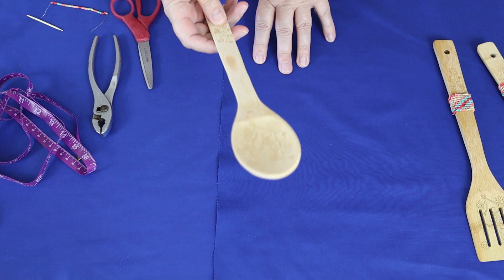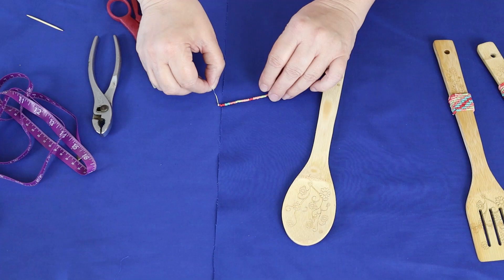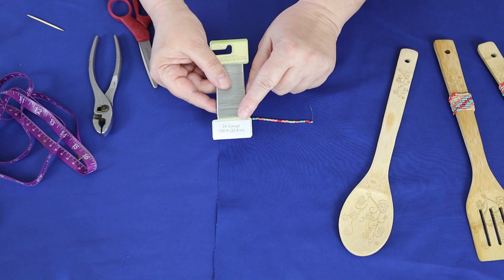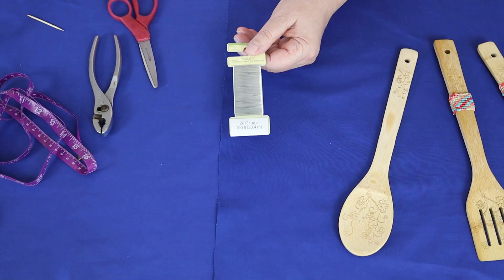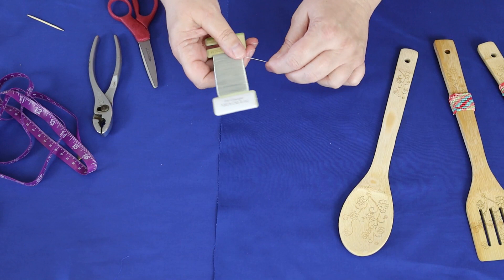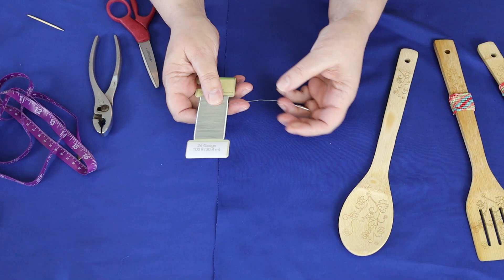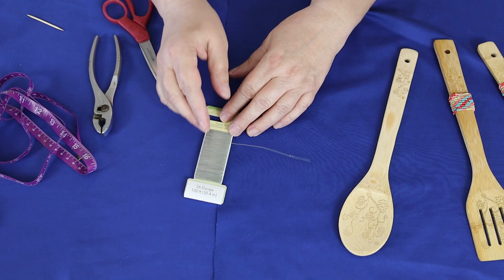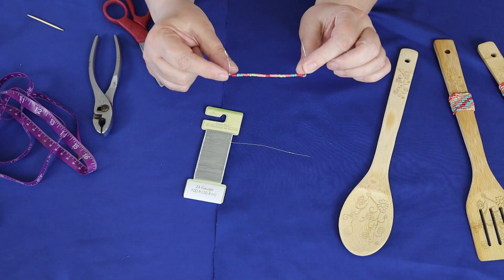The first thing you're going to want to do when you make your wooden spoon is make a pattern for how you do your beads. This is the pattern I made when I started. I picked up this 26 gauge floral wire at the dollar store — $1.25. What I like about it compared to other floral wires is that it's thinner, which is what I wanted for the seed beads. So I cut a piece and made this pattern to follow.